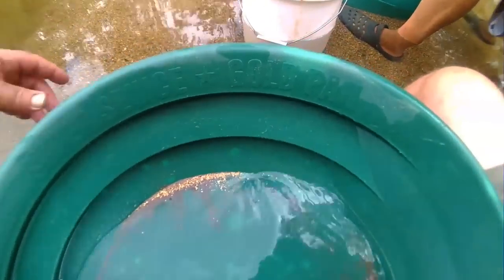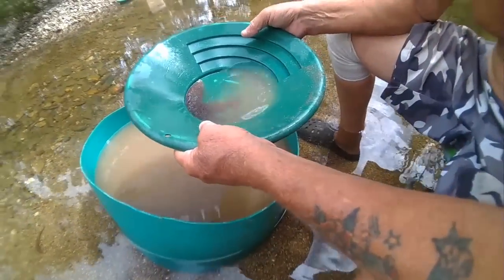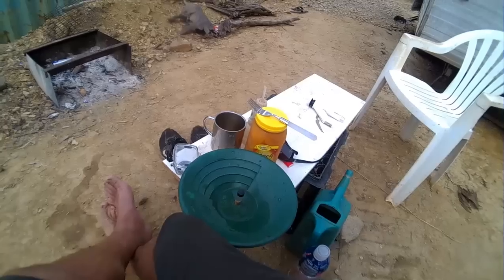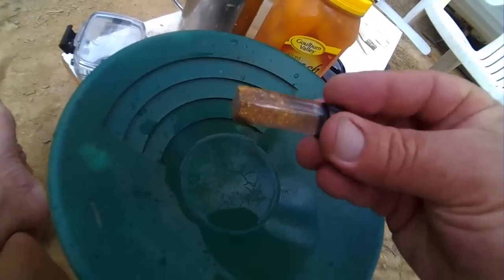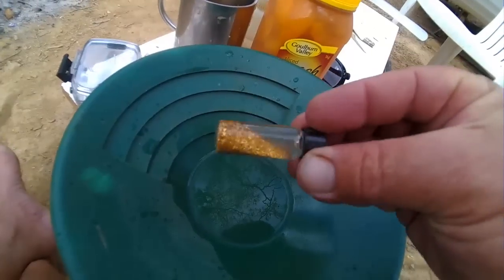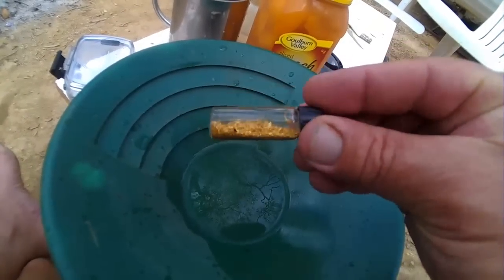There we go, there's a couple of scoops, there's a bit more in the bucket to go. There's a nugget — oh yeah, you get the nugget! 15 grams, a few ears, not too bad.